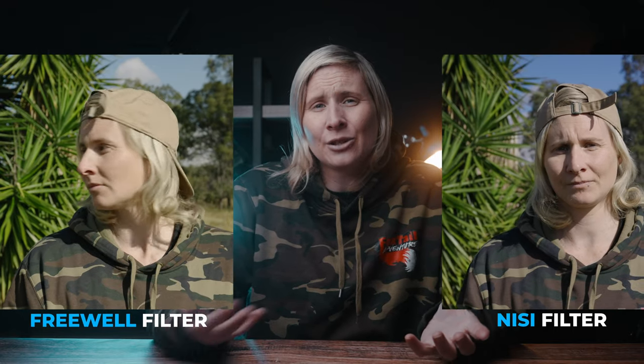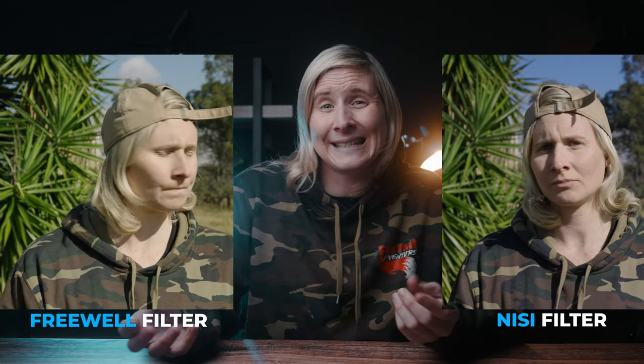The colour cast on the Freewell filters is actually really quite disturbing. It's disturbing because a lot of people own these filters and don't really realise the colour cast until you compare it to a quality filter like NiSi. I couldn't care less whether you buy a NiSi filter or a Freewell filter. I'm doing these comparisons because I'm really sick of seeing people put blood, sweat and tears and money into their camera gear and then just go and throw on nasty filters and get terrible results.